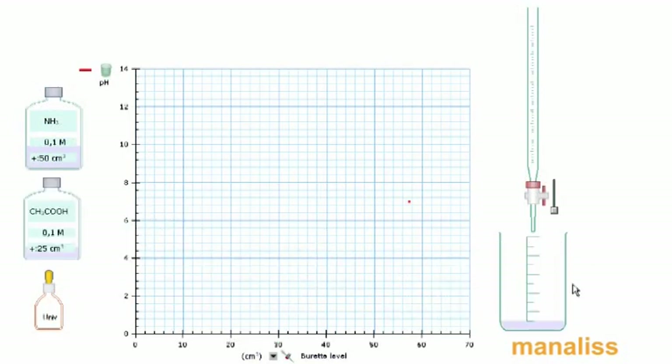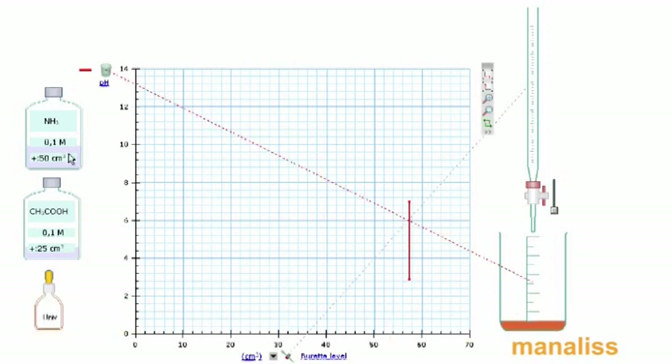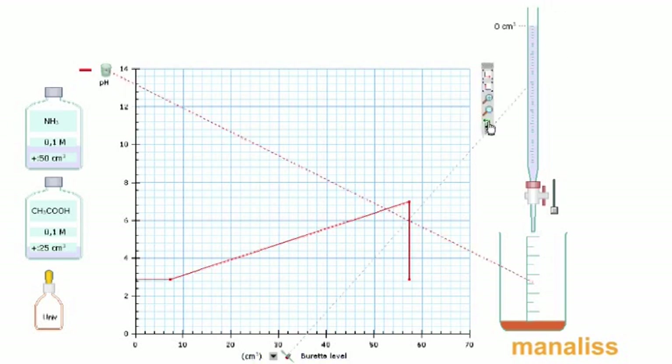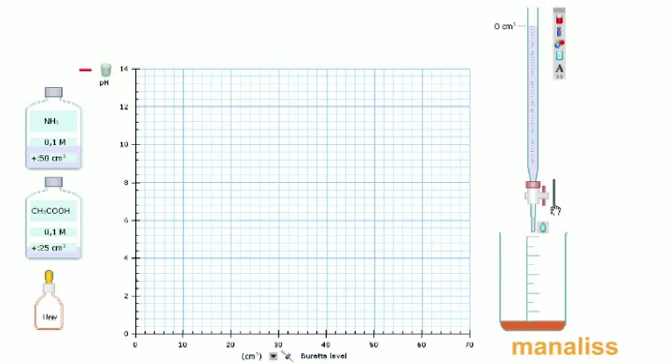Τελευταία ογκομέτρηση: διάλυμα ασθενούς οξέως με διεθνή δείκτη, με διάλυμα ασθενούς βάσης· η βάση πάει στην προχοϊδα. Ξαναμηδενίζουμε την ένδειξη της προχοϊδας, καθαρίζουμε το γράφημα και ξεκινάμε την ογκομέτρηση.